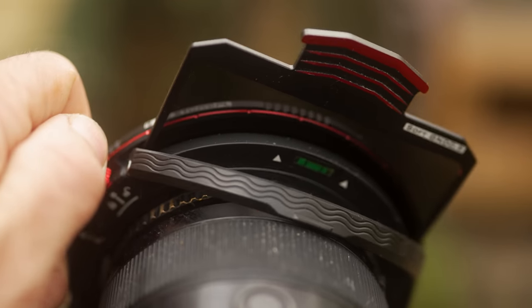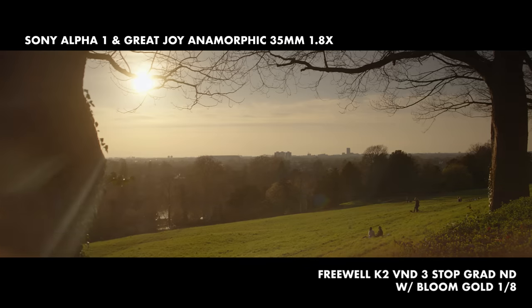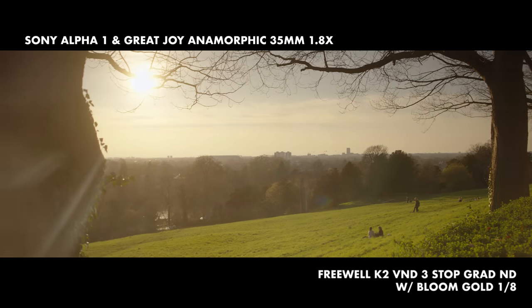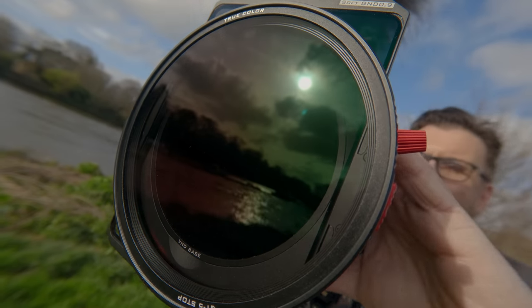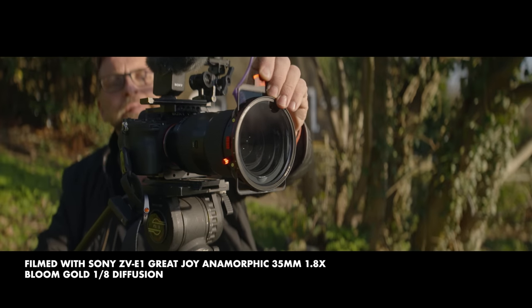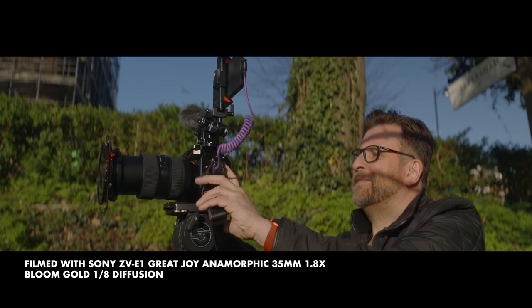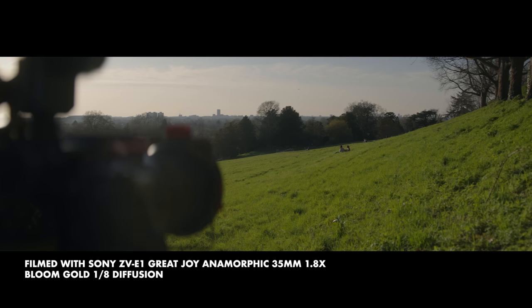Until I got the K2, I'd forgotten just how useful graduated ND filters are and how they can make a big difference with those problematic skies that clip when you try to get the exposure right for the rest of the frame. My only real negative about the K2 is that inability to stack combinations of their own filters due to that one slot limitation. I would love it if they could bring out some magnetic snap-on filters for the front — I tried it with some from another brand and they worked fine. Snap-on diffusion filters would let you use them with drop-in graduated NDs or streak filters.